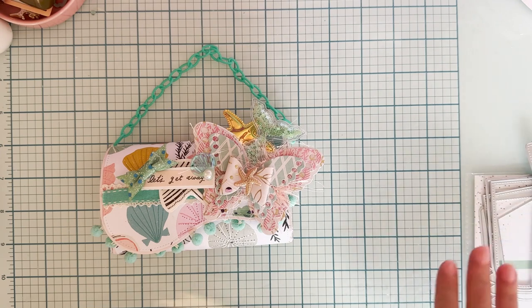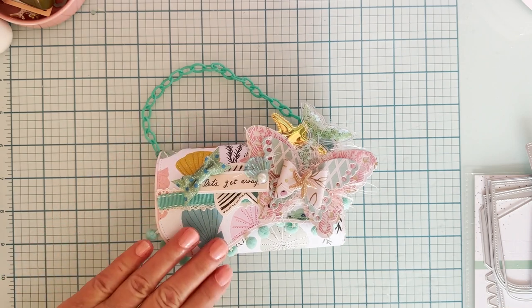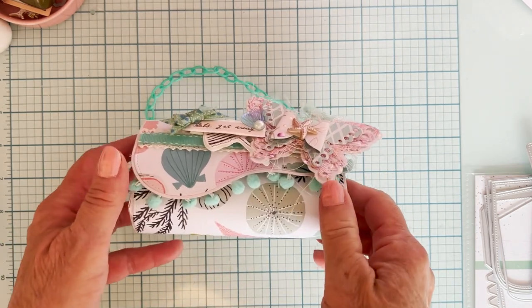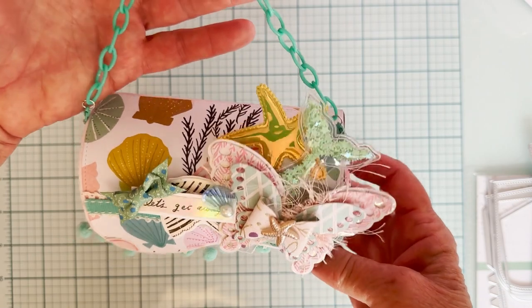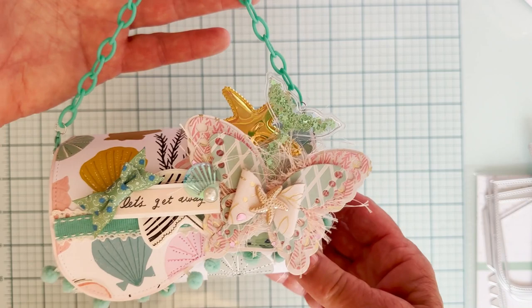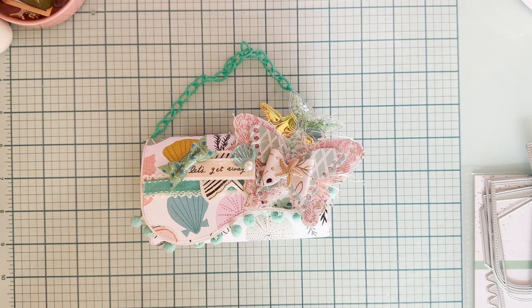Erica's got all kinds of fun dies, new dies — everything is just beautiful and so easy to put together. I'll have it all linked below. Thank you so much for watching. Follow the hashtag for inspiration from the designers — individuals who use the die can post there also. Anyway, I think it turned out super cute. Thank you so much for watching. Bye!